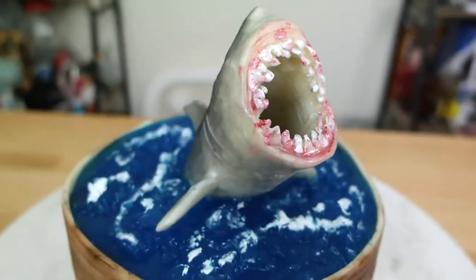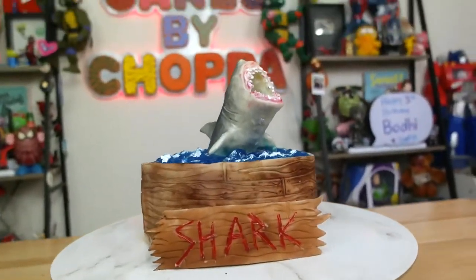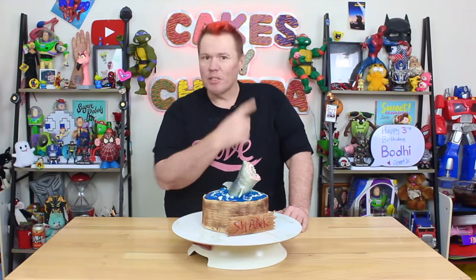G'day guys, welcome back to Cakes by Chopper. Today we have the chocolate shark attack in a pool of jelly — this is my spin on the Woman's Day pool cake, if you remember that.